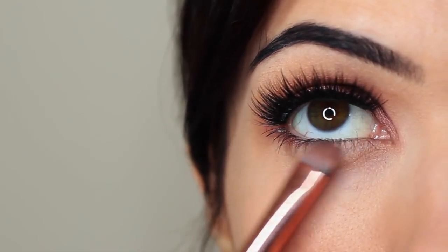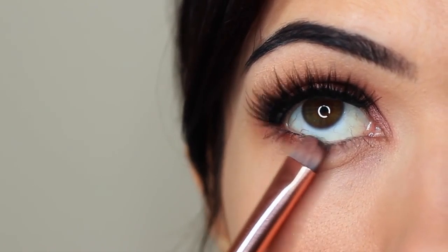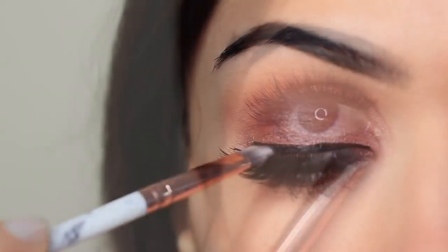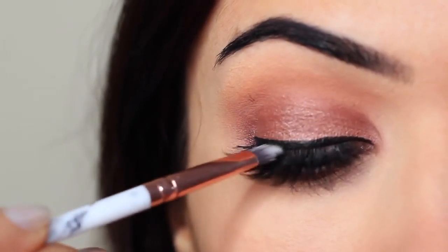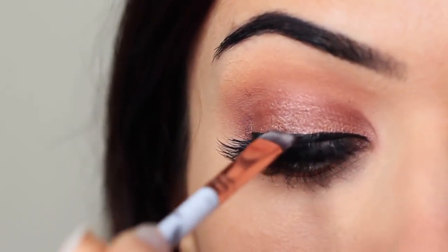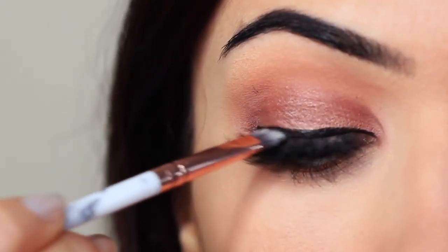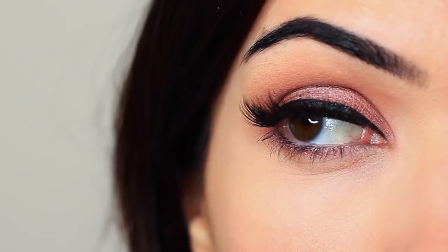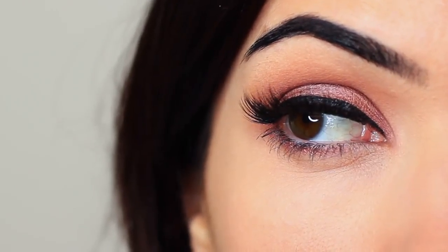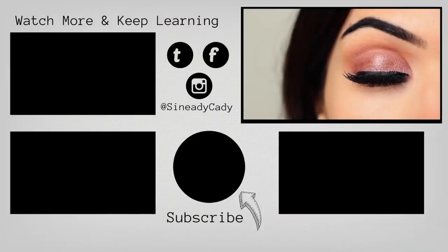I accidentally ended up applying liner. You might ask, Sinead, how do you accidentally apply liner? It's because I had a little bit of eyeshadow on my lashes, went to remove it using liner, hit my lash line, and ended up having to do a very thick line. It's a bit like that meme where you go to do a really thin line and it ends up super dramatic — that's basically what happened to me. Rather than cutting it out or starting again, I just thought, let's embrace the mistake. A little bit different for me, but I hope you guys enjoyed this one.